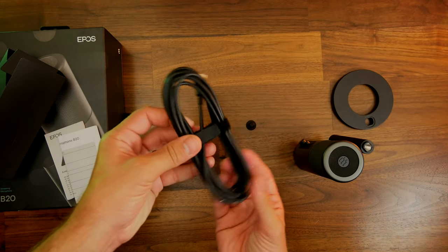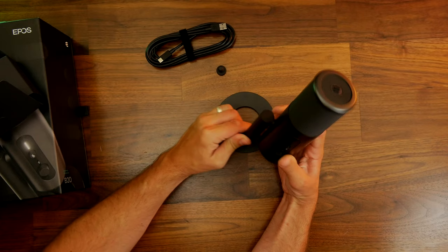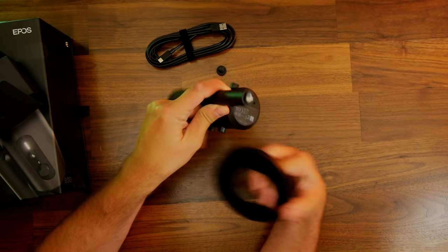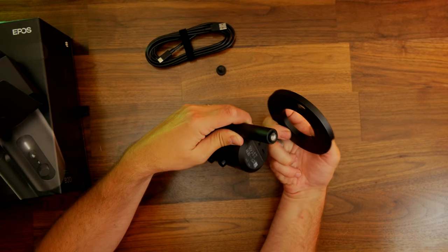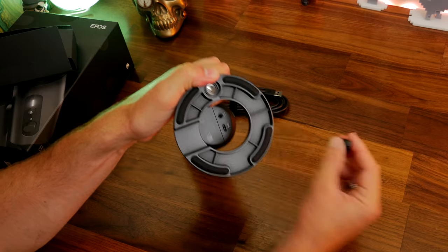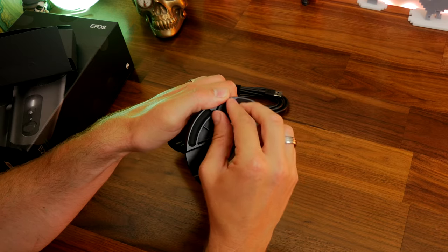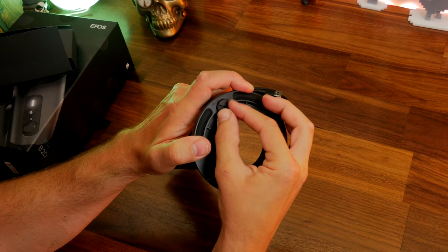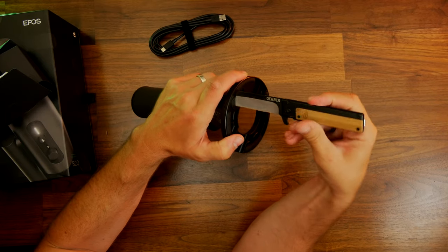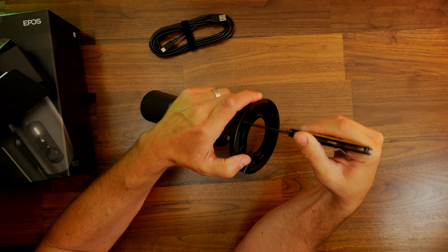This is a plug-and-play microphone and it has a mic monitoring 3.5mm jack so you can plug your headset in and monitor the mic easily. You can use that to pass through audio from your PC to listen to your gain through the microphone. It's fairly straightforward in terms of setup, much like many other USB microphones such as the Blue Yeti and HyperX's Quad Cast.